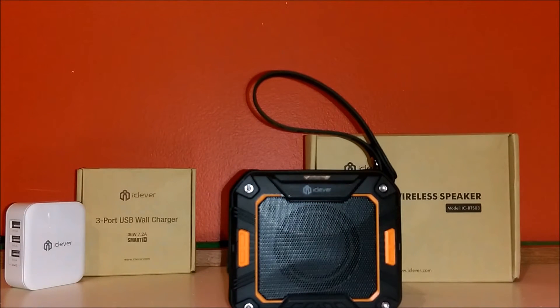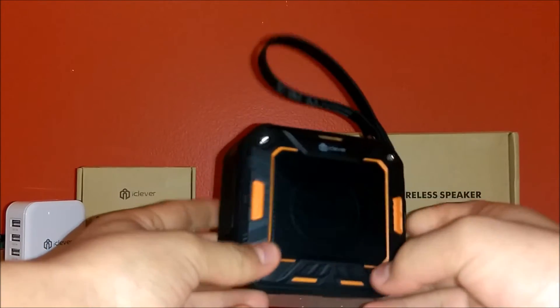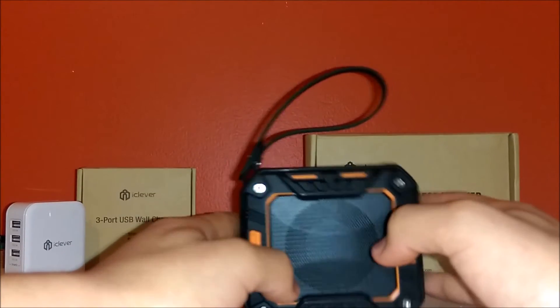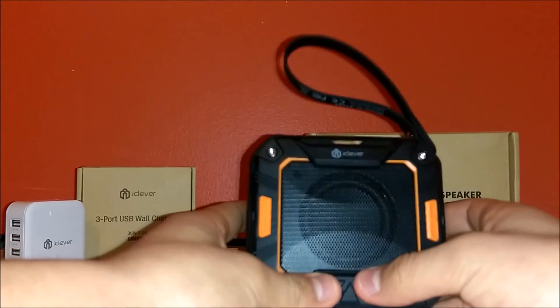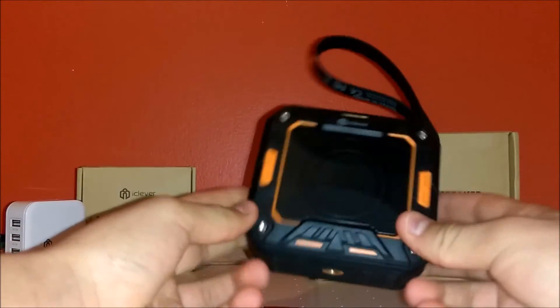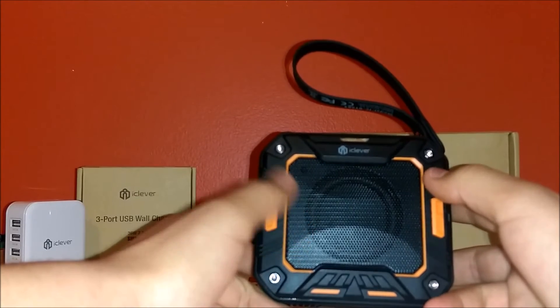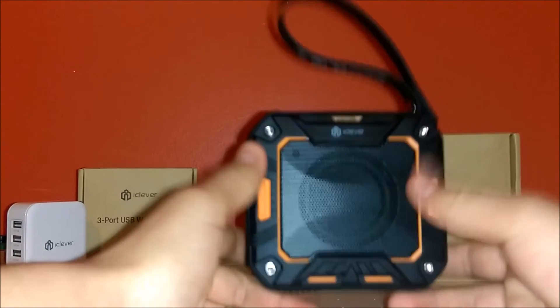Let's go ahead with our main product — the speaker. It is black and orange, which I believe is the only color, and I would say it looks pretty nice. It is waterproof — I won't be putting it in water because it's such a nice speaker — but I've seen other people do it, and it's actually surprising how the speaker just rejects the water. I trust that it's waterproof.